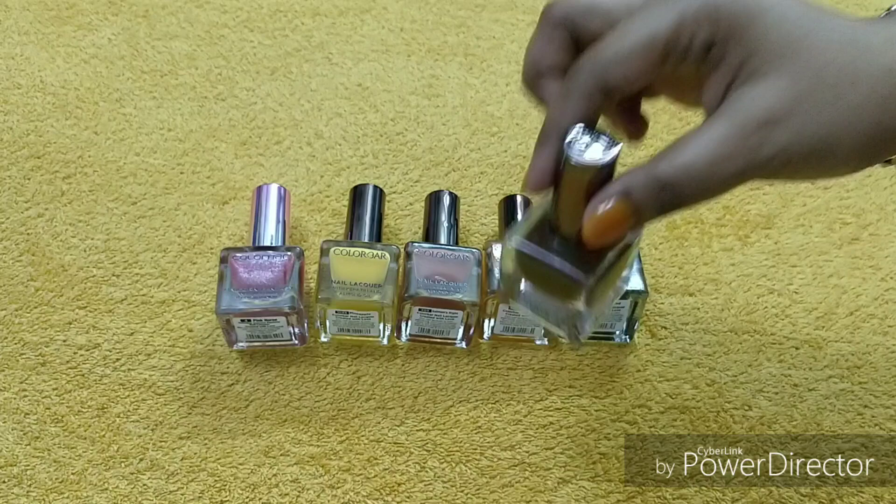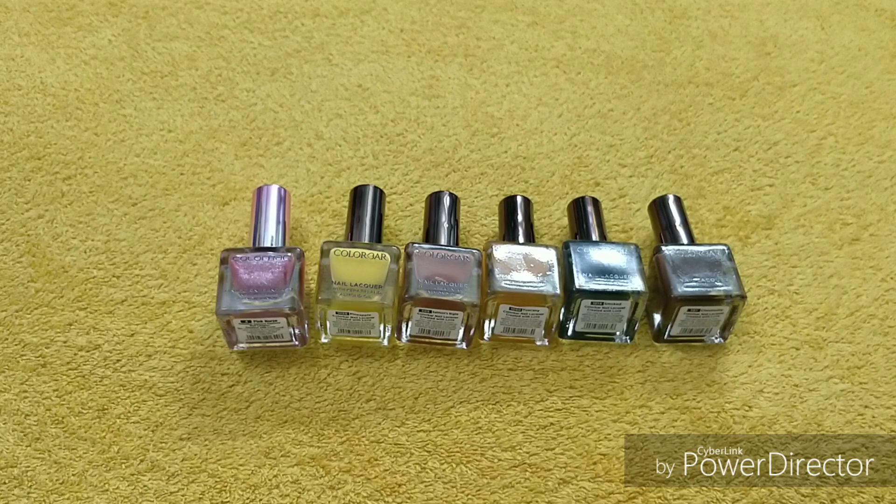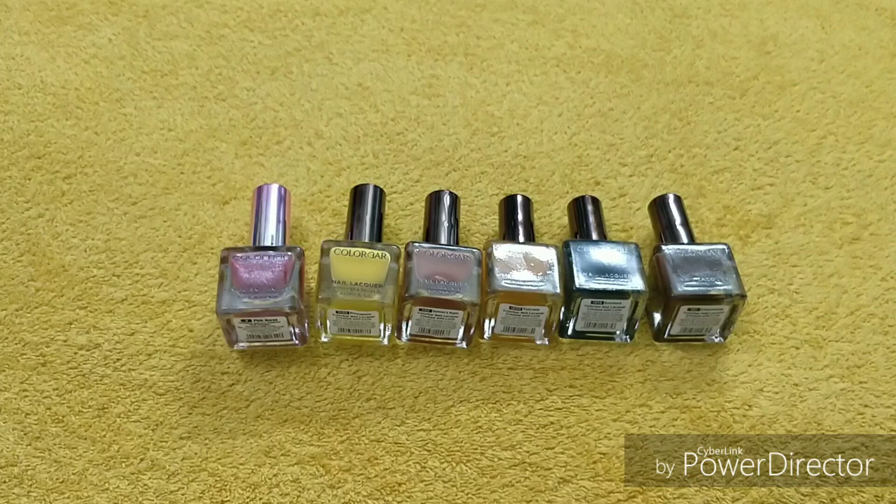These are flammable, so keep them away from your eyes and heat. That was it for today — I hope you enjoyed this video. Please like, share, and subscribe, and hit the bell icon for notifications. I'll put the purchase links in the description box — you can buy from Nykaa or directly from the Color Bar website.